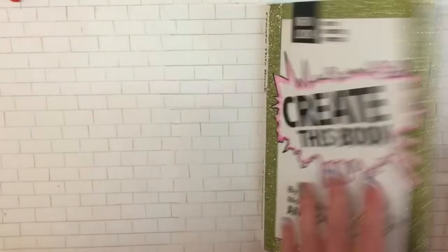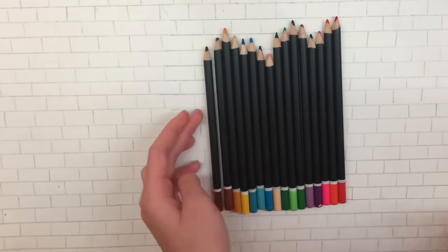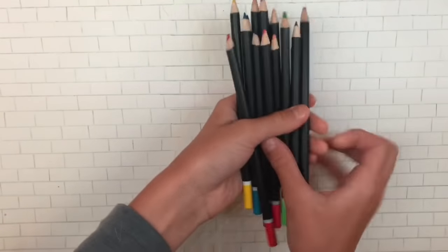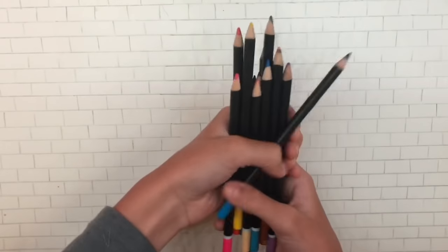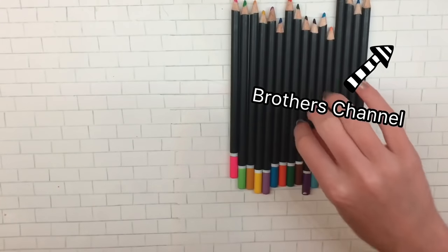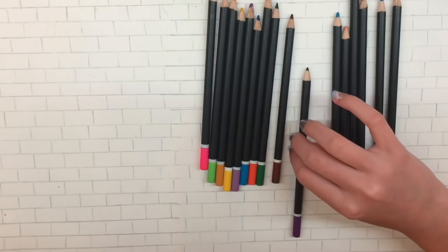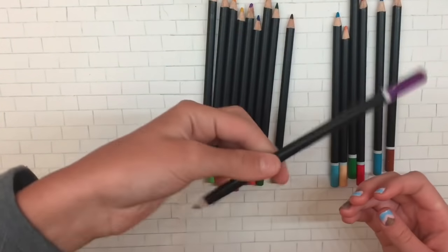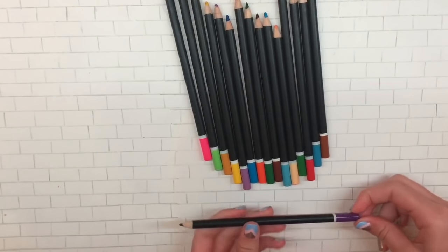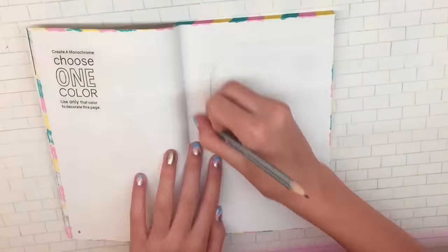The next page is to choose one color and make a monochrome piece. Because I couldn't decide, I put on a blindfold and had my brother mix up the colors — you can trust me that my eyes were closed. My brother has a YouTube channel called Mylandalego, so check it out. I ended up picking purple, and I was really happy with it since purple is one of my favorite colors, though I kind of wanted blue or pink. In the end, I'm really happy I chose purple.